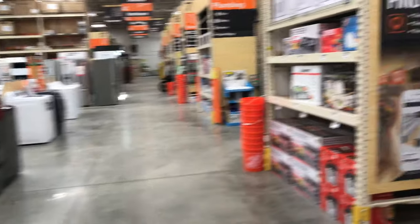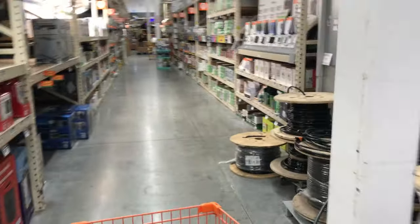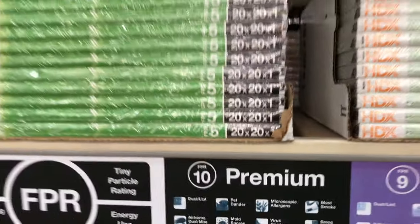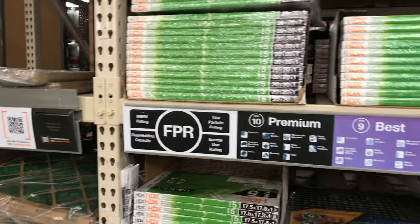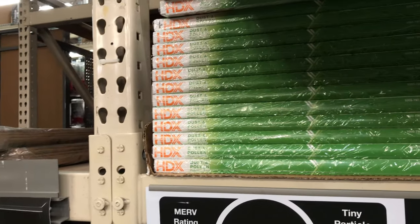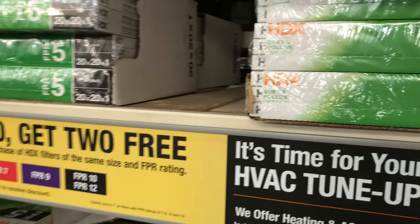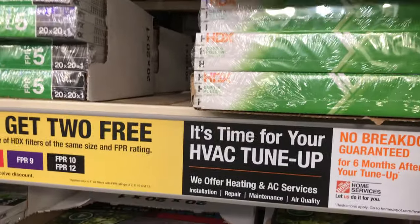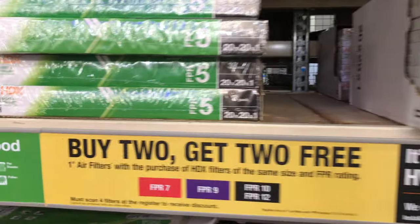Alright, let's go — we're looking for HVAC filters, it said aisle five. Oh, bingo! I need 20x20x20. Get the cheapy ones — you don't want much resistance because you don't want to overheat or over-stress your system. How much? 12 bucks — that might be my price point. Same ones, FPR 5, 20x20, dust and pollen.